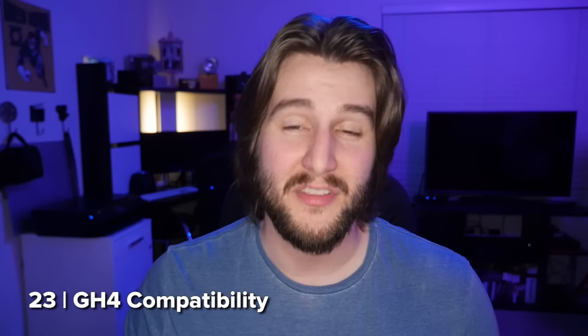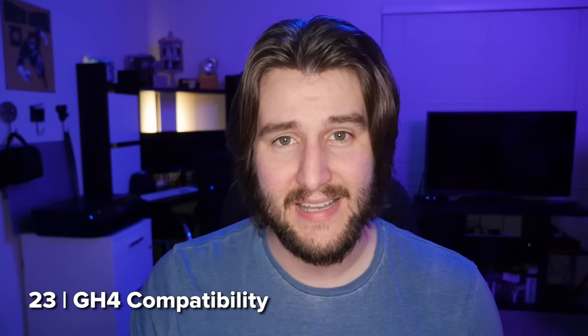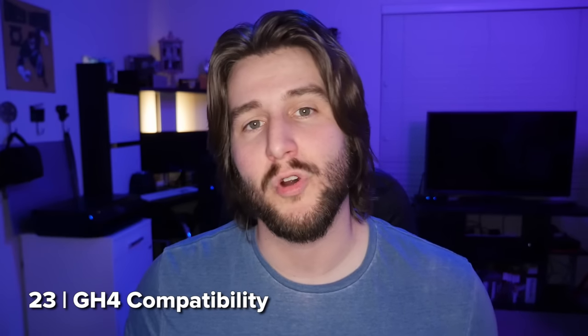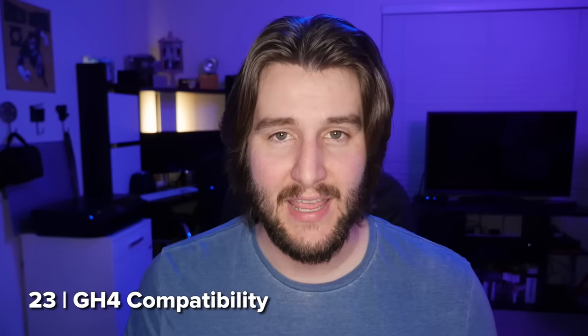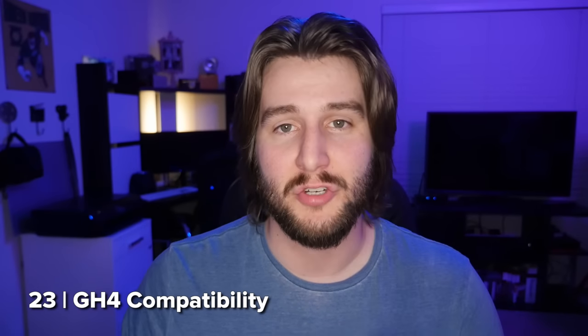For all you GH4 shooters out there, the GH5 is compatible with a lot of the accessories for the GH4. They are very similar in terms of body style and the batteries are the exact same. So if you've got GH4 batteries — I have a lot laying around — those will work in the GH5. It remains to be seen if they'll be just as power efficient, as the GH5 might need a little bit more power, but we'll see once it comes out.